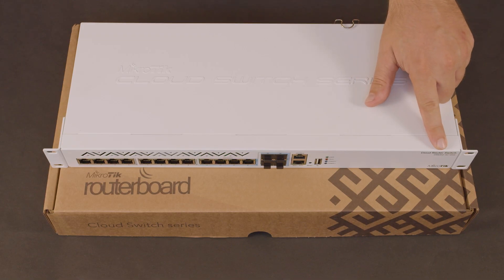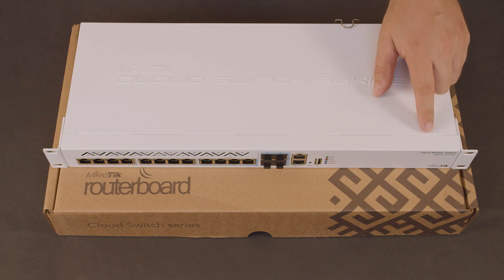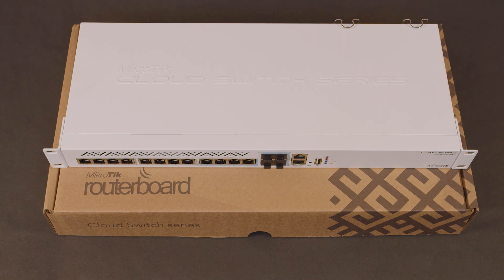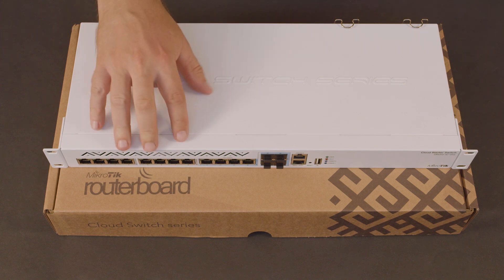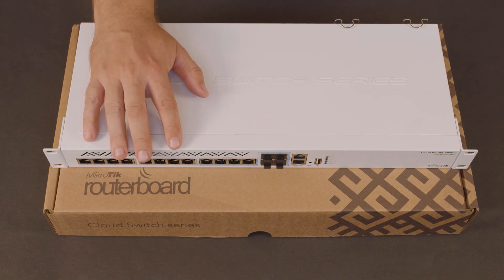This switch is part of MicroTik's Cloud Router Switch series, which means you can use either RouterOS or SwitchOS with it. That means this isn't just a dumb unmanaged switch — there are actually a lot of management features. You could run a DNS server or DHCP server on it, for example. We suggest not doing that because the processor isn't too strong, but you could if you wanted to.